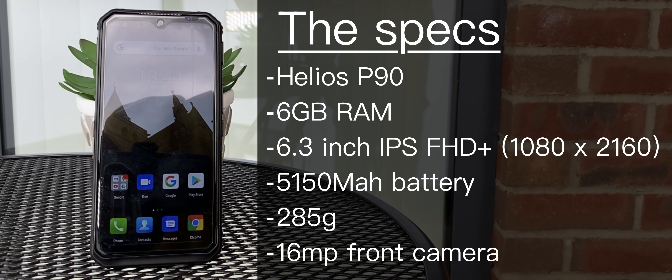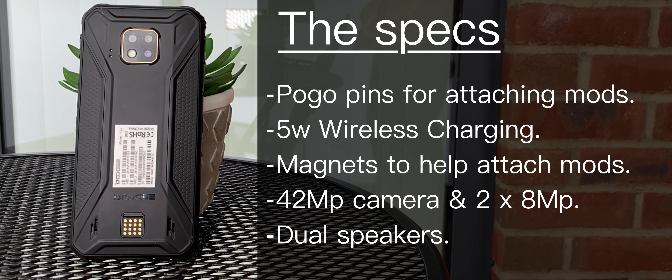This device comes equipped with the Helio P90 processor. This model has six gigabytes of RAM, but you can get eight gigabytes as well. It has a 6.3-inch IPS Full HD display at a resolution of 1080 by 2160. It has a 5,150 milliamp hour battery, making it a little heavier than some other devices on the market at 285 grams. On the front there's also a 16 megapixel front-facing camera. Going around to the back of the device we can see those pogo pins and magnets to attach the mods, along with a 5 watt wireless charger.